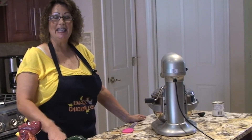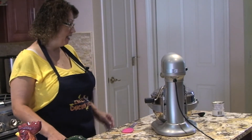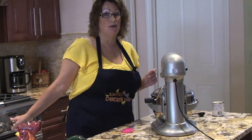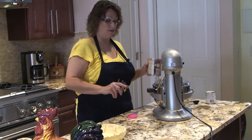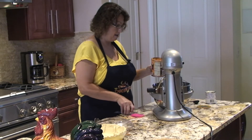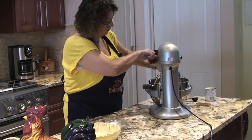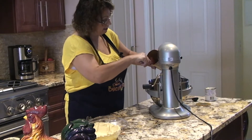Welcome to Cheryl's Home Cooking. Today I'm going to show you the way I make pumpkin pie. The first thing I start out with is I preheated my oven to 400. I have one 30 ounce can of pumpkin pie mix. I'll place that in my mixer. It's real simple, quick and easy to make.